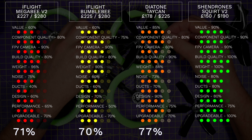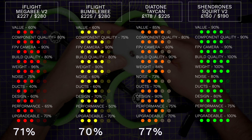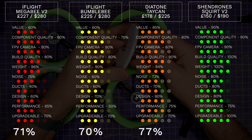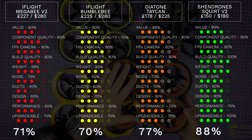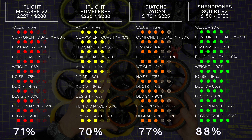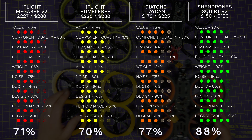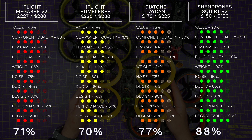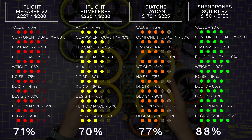You can pretty much do whatever you want to the Squirt to upgrade it — people have even added two-axis gimbals, so it's very flexible. It's an easy 100% for this. This averages out at a score of 88%. Overall then, we've got the Bumblebee in last place with 70%, closely followed by the Megabee at 71%. The Squirt takes first place over the Taycan with 88% and 77% respectively, though in practice there are actually two winners.